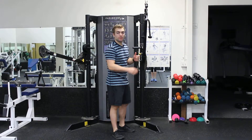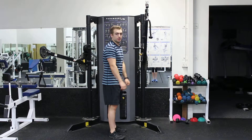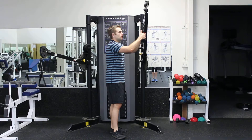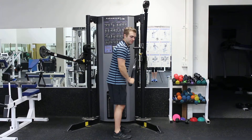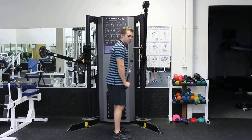This is Matt from EatPraySweat.com. This is the Cable Rope Triceps Extension. I'm going to set it up high, grab my rope right at the ends, bring it down, elbows get locked into my side, and I'm going to extend. We want to come to full extension on each rep.